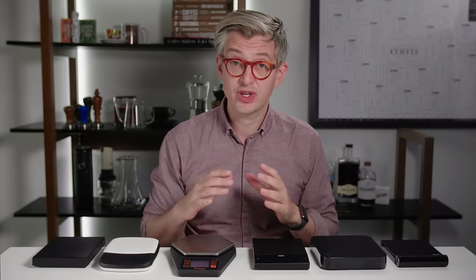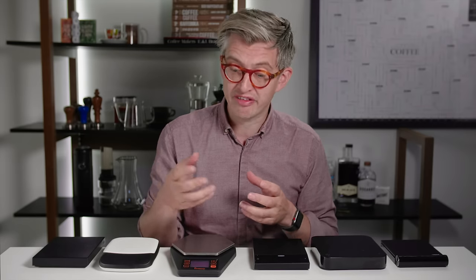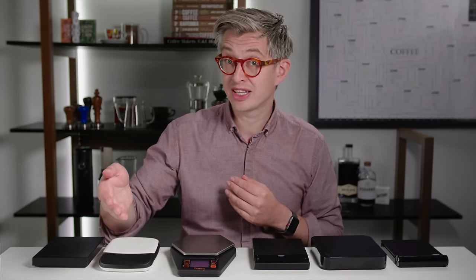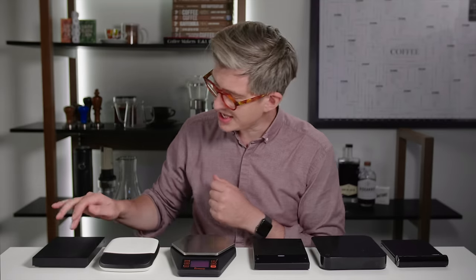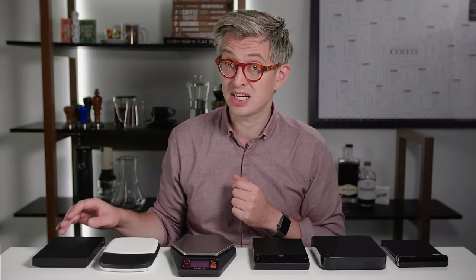Now here in front of me I have seven sets of scales, most of which I've paid for thanks to the support of Patreon. People support me each month on Patreon, giving me a budget to go out and buy these things and therefore have an unbiased opinion about them. That way I'm not relying on manufacturers giving them to me and I'm not spending the money out of pocket, because there's about a thousand dollars worth of scales here.